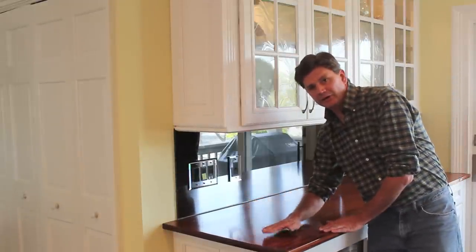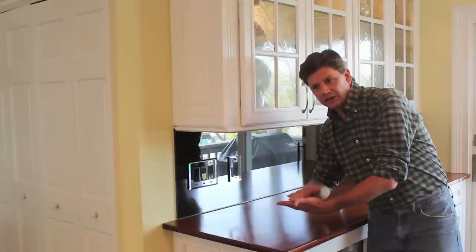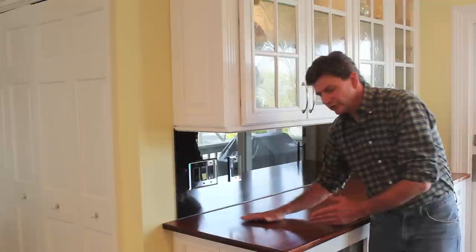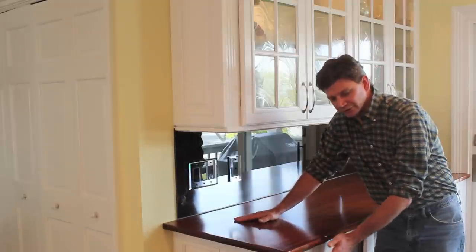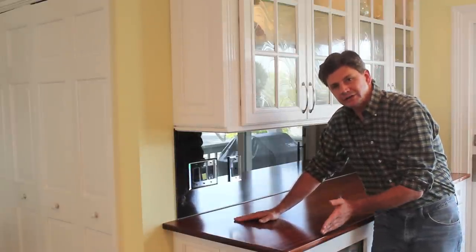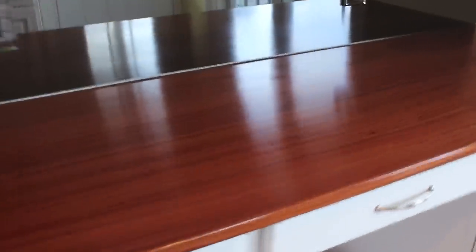Sometimes you can put a groove in the cabinet and attach a piece of wood to slide back and forth in that groove, but in this case I couldn't do that because there's a wine refrigerator below the countertop and there just wasn't space for it. To attach the countertop I used four L brackets — just the simple kind you can get at any hardware store. I'll see if I can get a shot. It's a little bit dark there, but I think you can see it.